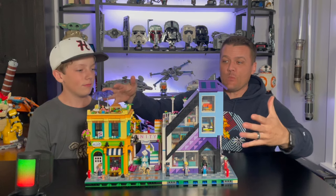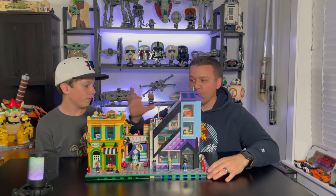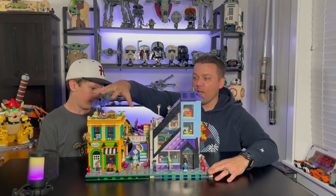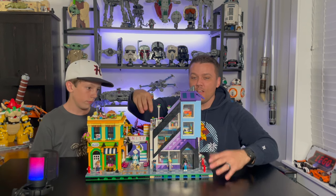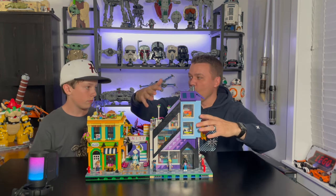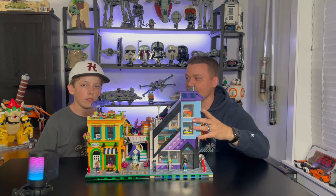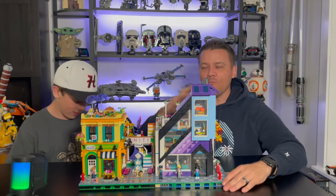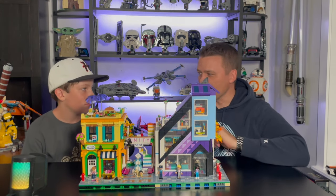Here is the finished product. As you can see, it is humongous — two full base plates completely covered in three separate sections of building. You have the flower shop over here, the middle segway part right here, and then the design store or furniture shop right here. This is basically a mini IKEA.